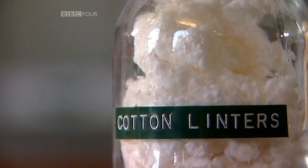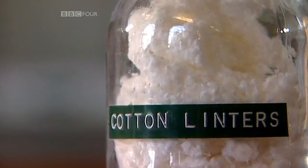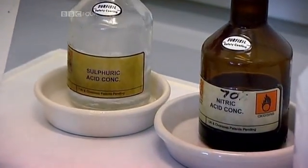Schoenbein didn't know it, but the cotton will be acting as a source of carbon, like the charcoal in gunpowder. And by nitrating it, he added oxygen and nitrogen from the acid actually into the molecules of the cotton, rather than just being in neighbouring grains.